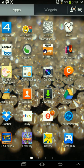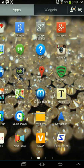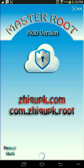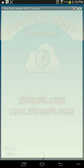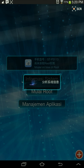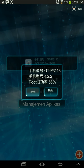This is what it should look like. KingRoot Master — you're going to press the second one: Root. You're going to press root.